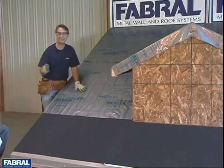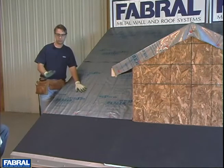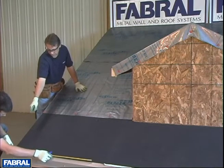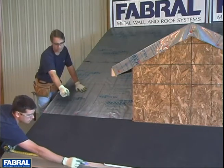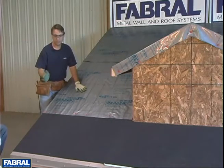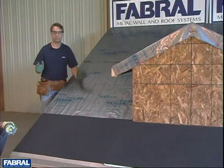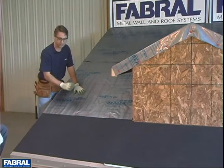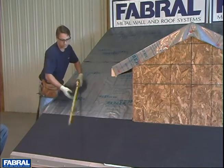You can use a 6-8-10, or any multiplier of the 3-4-5. To start, Steve's going to give us a 3-foot mark along the base of the eave trim. Put your mark at the bottom just like Steve is. Now that's the 3-foot leg of our 3-4-5 right triangle. Keep in mind, this 3-foot mark has absolutely nothing to do with the fact that you're probably using a 3-foot panel.